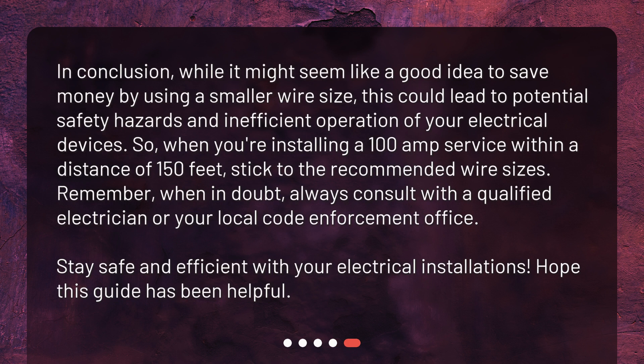In conclusion, while it might seem like a good idea to save money by using a smaller wire size, this could lead to potential safety hazards and inefficient operation of your electrical devices. When installing a 100-amp service within a distance of 150 feet, stick to the recommended wire sizes. Remember, when in doubt, always consult with a qualified electrician or your local code enforcement office. Stay safe and efficient with your electrical installations. Hope this guide has been helpful.